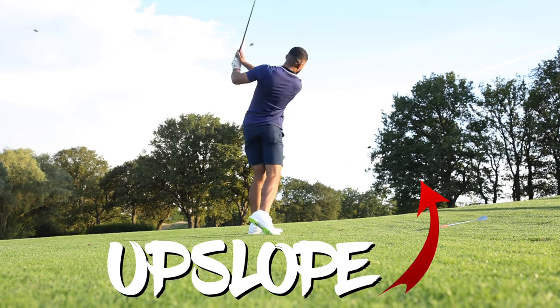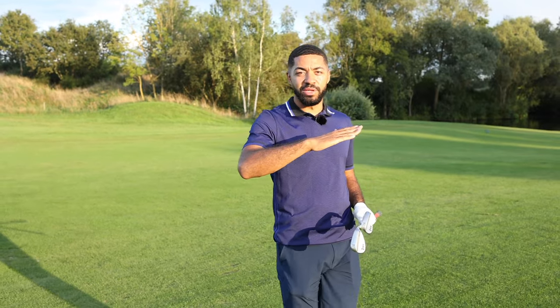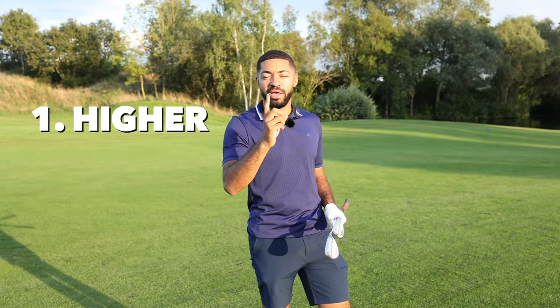Today we've got a sloping lie — upslope and a downslope. I've got 105 yards into this hole. Upslope is going to mean that the ball is going to go higher and shorter.